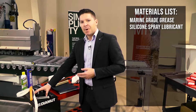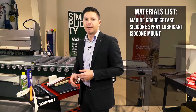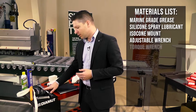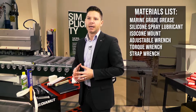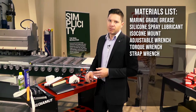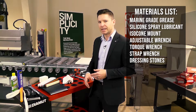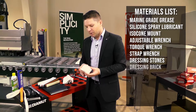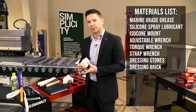We need something for mounting these tools — this is actually a Blick isocone mount, and typically you'll have those supplied with your CNC as well. We want to make sure we have an adjustable wrench, a torque wrench, and sometimes a strap wrench or oil filter wrench will be very helpful. We also want to make sure you have the proper dressing stones so if we come into any issues or have older tools we can maintain those. I also like to utilize a larger dressing brick that's going to be used to maintain your core bits within the CNC.